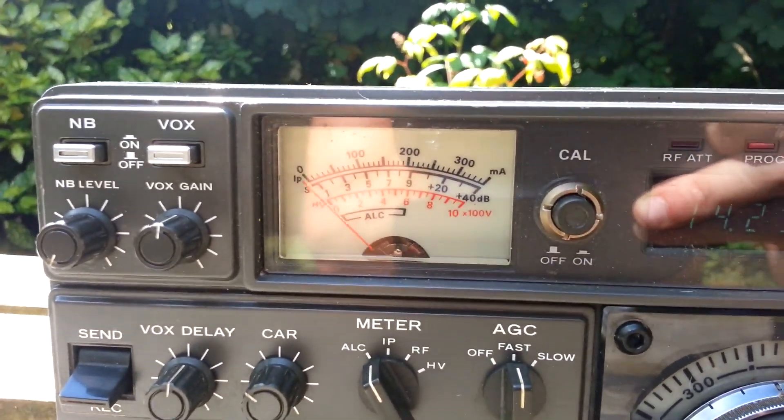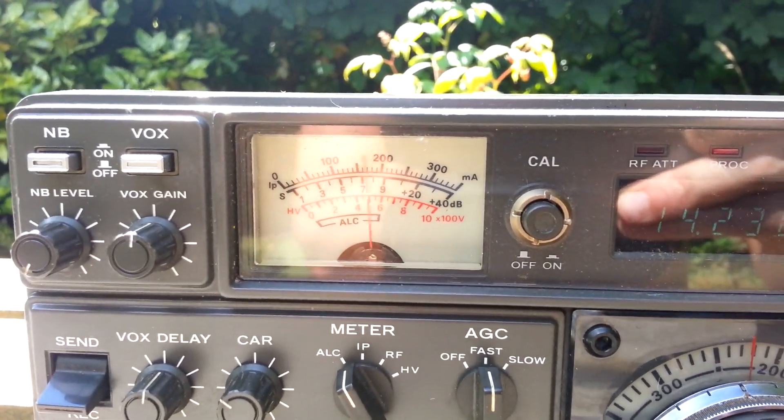CQ, CQ, CQ, CQ, CQ, CQ. Mic 6 X-Ray Romeo Echo calling CQ.